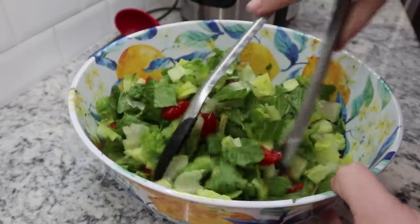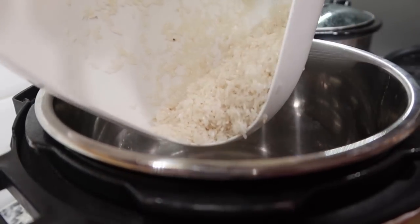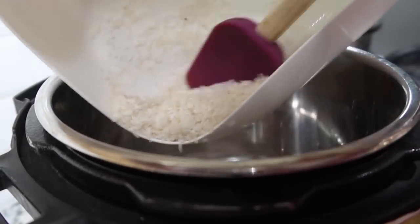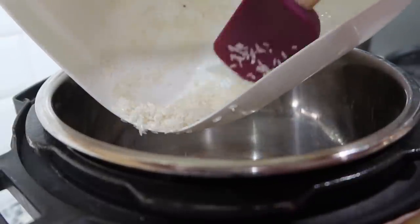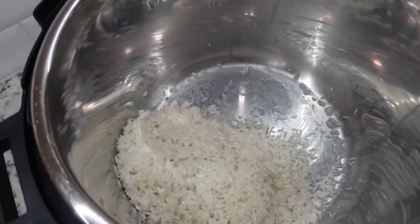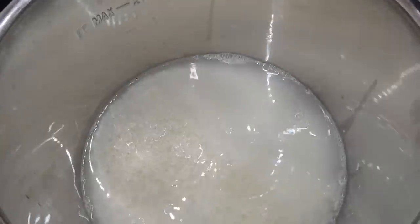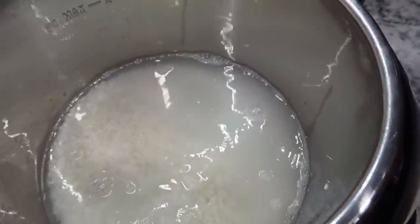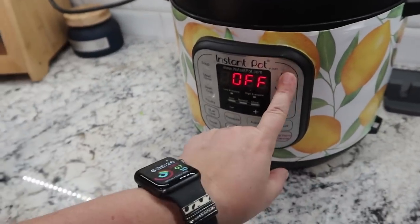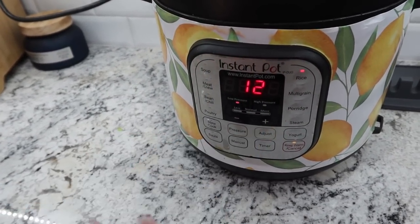Basic salad mix done. Now at about the 30-minute mark, I'm starting my rice. I rinsed it already and I like to use my Instant Pot for rice — two cups of rice in there, and then about two and three-quarter cups of water. Lid closed, knob sealed, not venting. Mine has a rice button; if yours doesn't, it's just low pressure for 12 minutes.